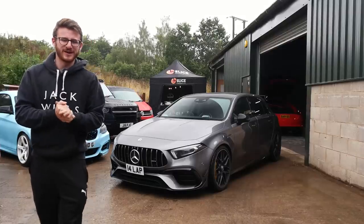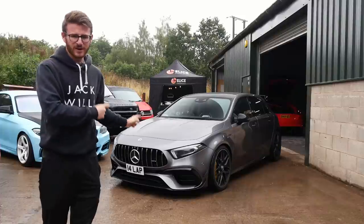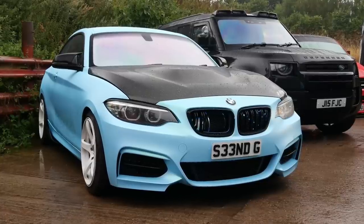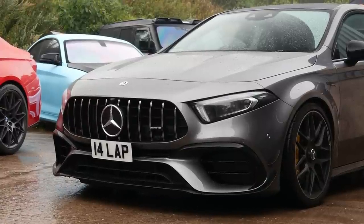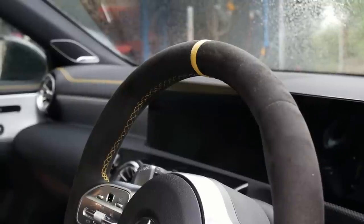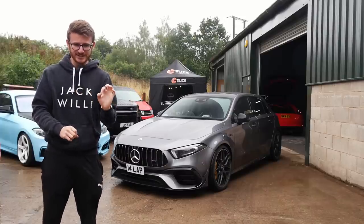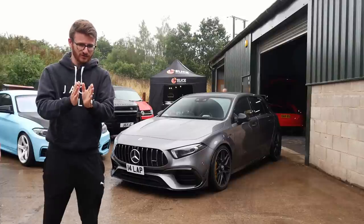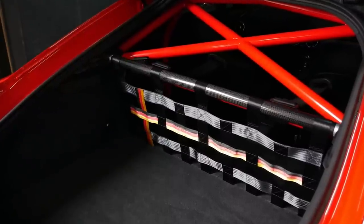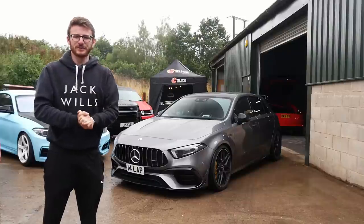Hey guys, it's Luke here and welcome back to another video. Welcome today to JC Club Sport — I'm here with my A45S. You might recognize some of the cars in the background because we're doing some more mods to the car. We're going more into the interior today. I've only ever done one interior mod, which is a retrim steering wheel from Royal Steering Wheels, but today's modification is going to drastically change the interior.